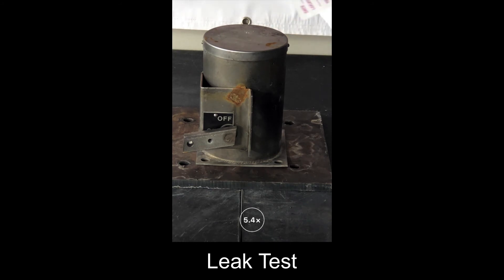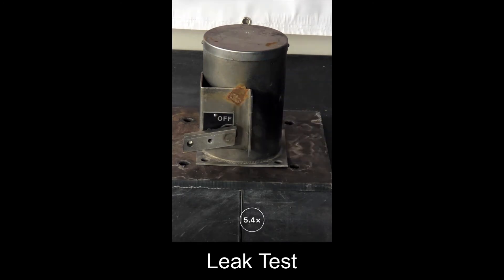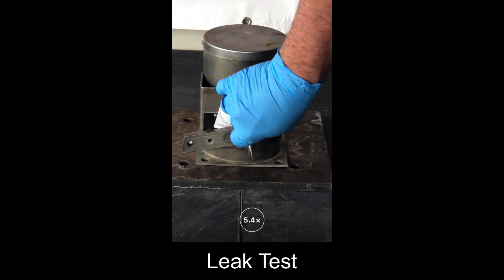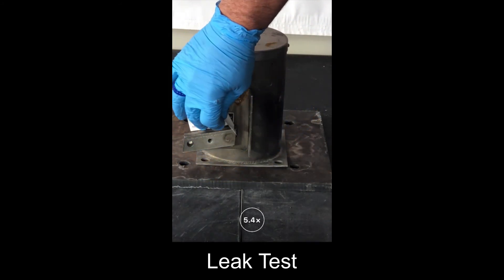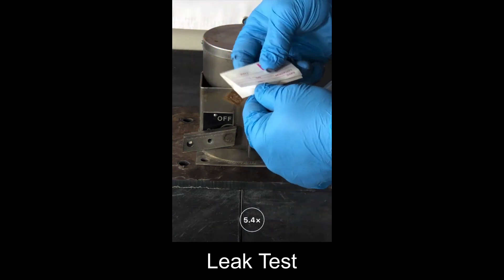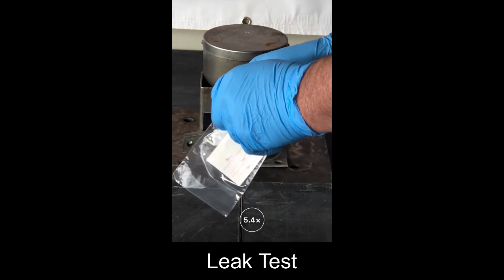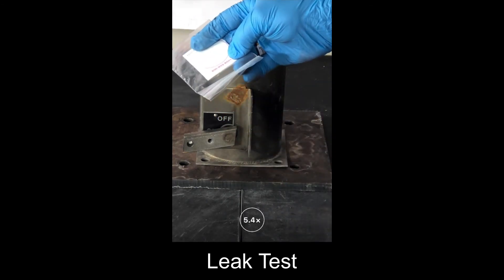We'll take our smear and fill out the appropriate information: date, location, the gauge serial number, and the technician who took it. Then we will take it and wipe it around the shutter shaft. We will fold it, place it into its little bag, seal it, and then send it off to get processed.